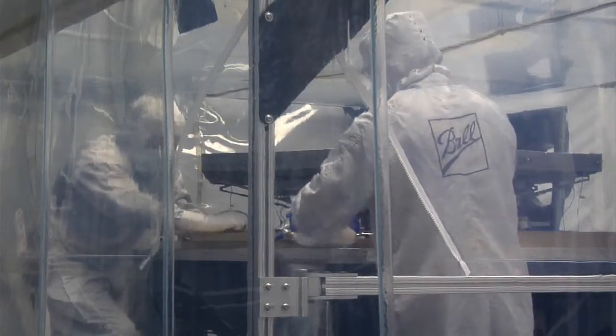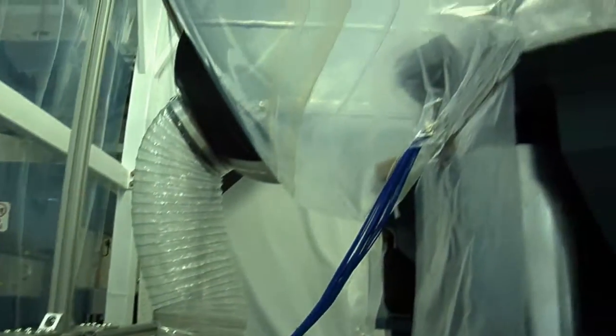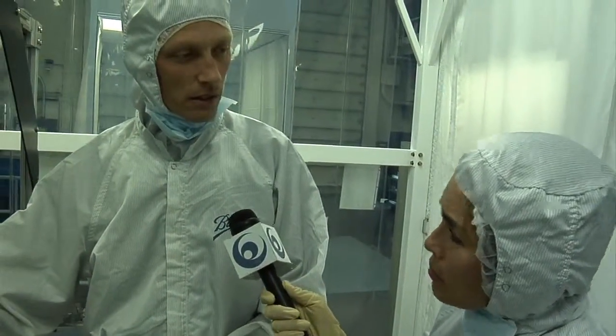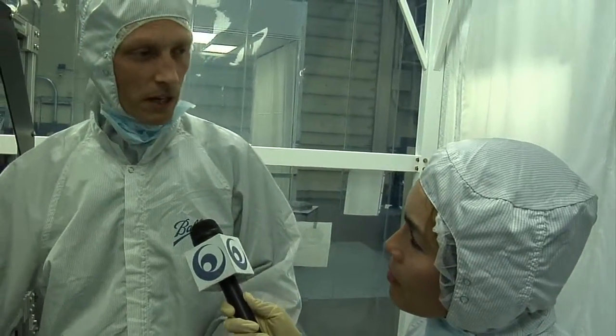I noticed it's in a plastic casing, kind of like it's in its own clean room essentially — and we're already inside a clean tent. This plastic casing is really there for safety for us. The mirror itself is made of beryllium, so if there were to be a fracture or damage to the mirror, that beryllium dust can be toxic. It's contained in such a way that if there were any kind of problem, at least we would be safe.